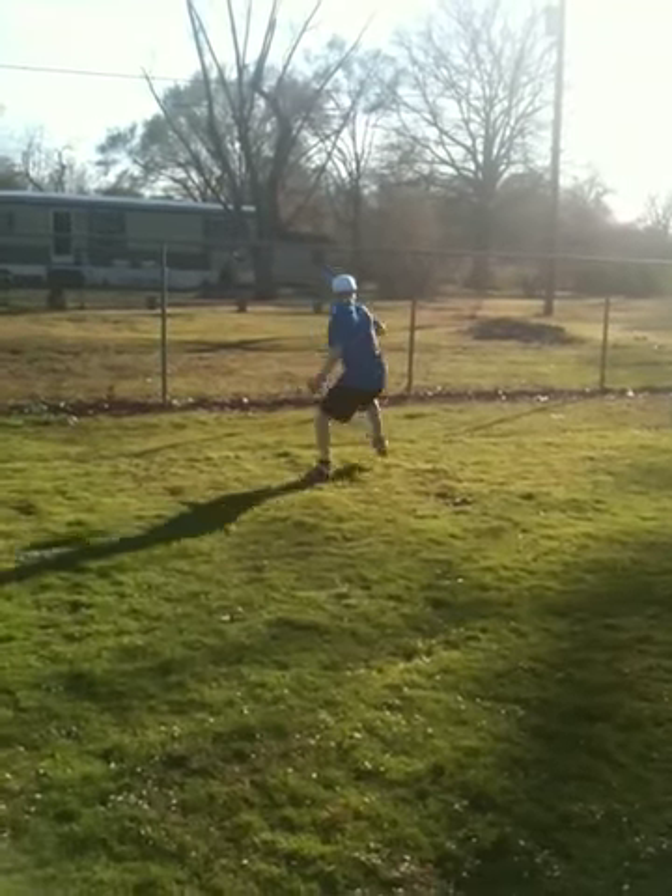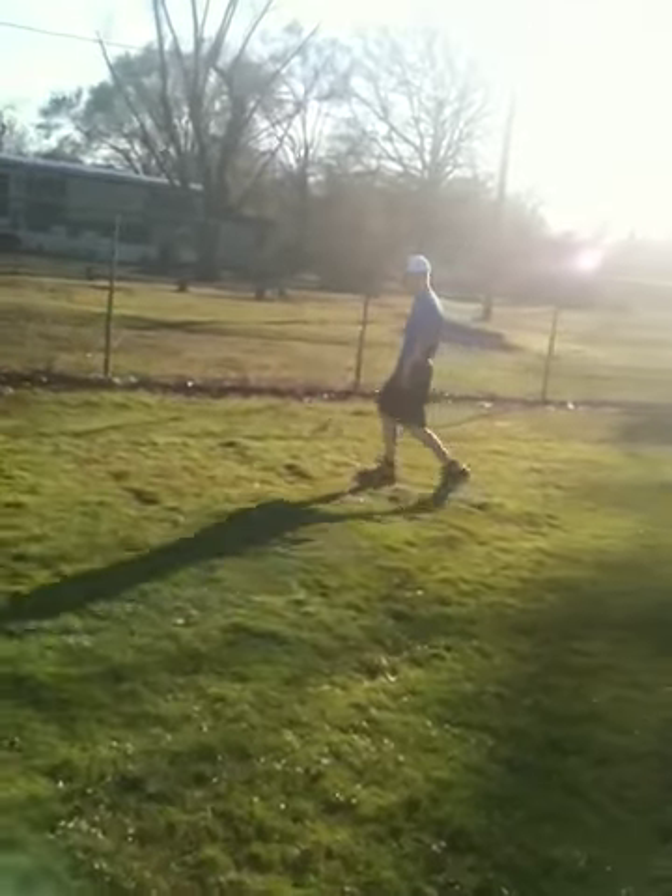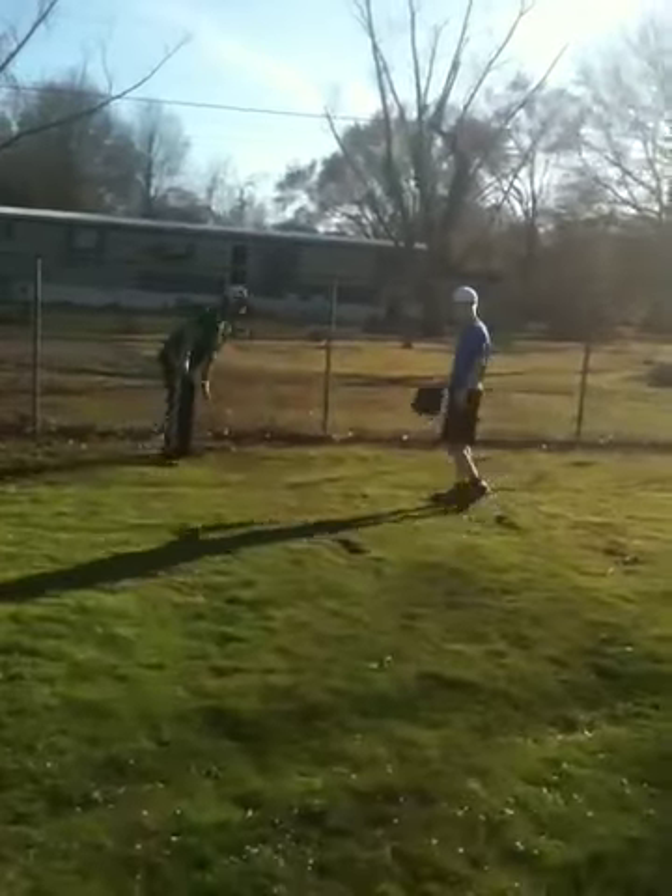Throw it in, Jake. There you go. Leave it. You can do it.